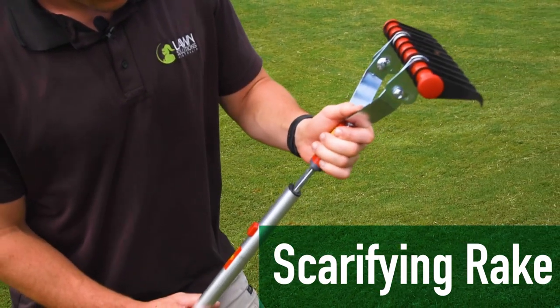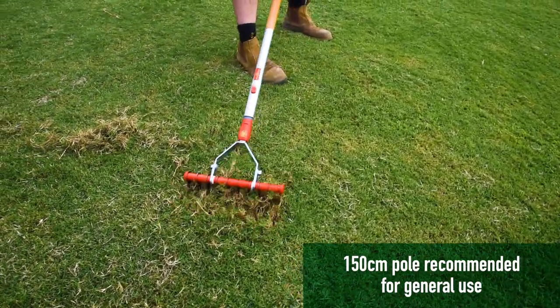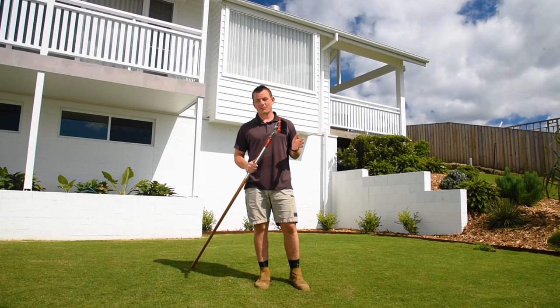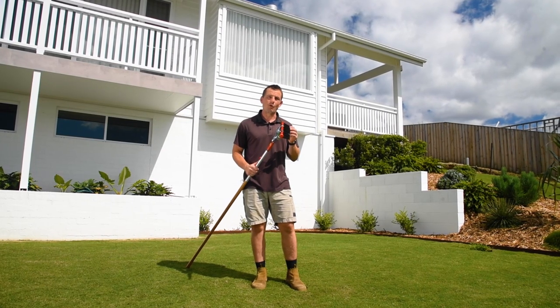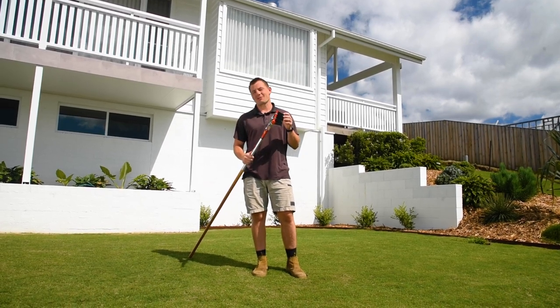The Wolfgarten scarifying rake attachment has curved steel tines designed to clear moss, thatch, and old grass clippings from the lawn. This helps to allow plenty of air, water, sunshine, and fertilizers into your lawn to keep your grass healthy and happy.